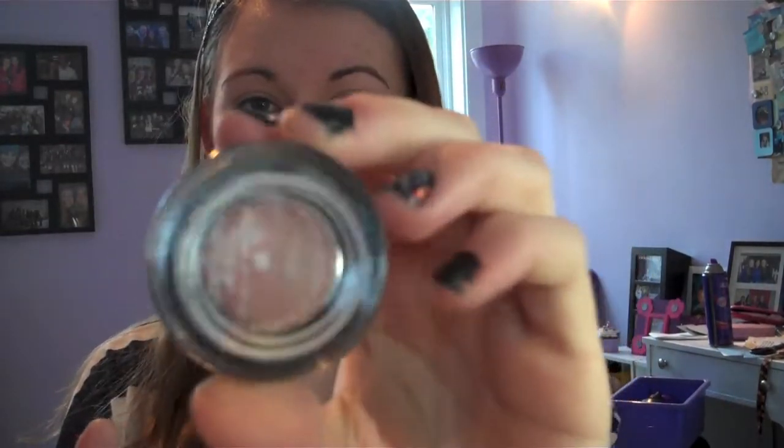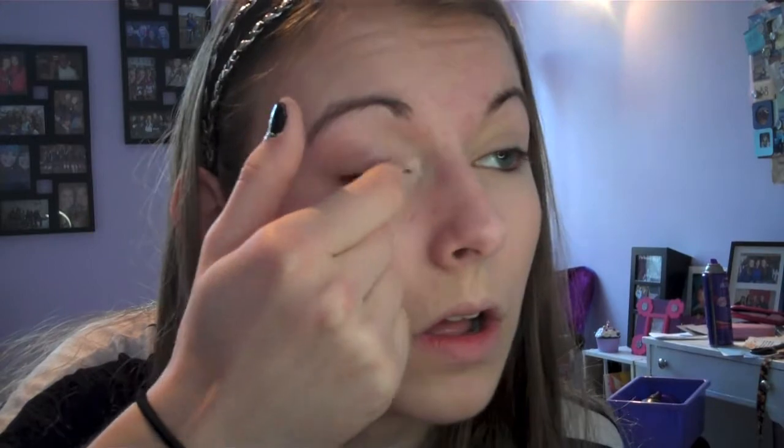Then I'm going to use a base — I'm going to use Benefit's Creaseless Cream Eyeshadow in RSVP. Just a pretty shimmery champagne color, I've talked about this before. I'm just going to put this all on my eyelid. I'm going to move my mirror so I can see. Then I'm going to do the other eye.